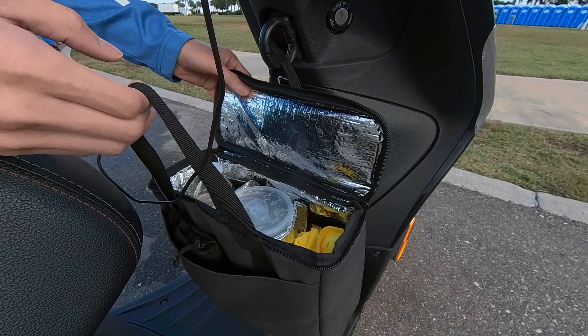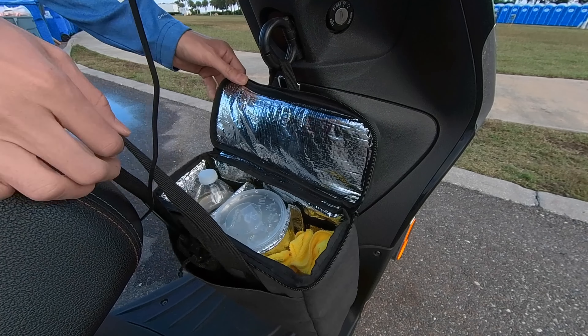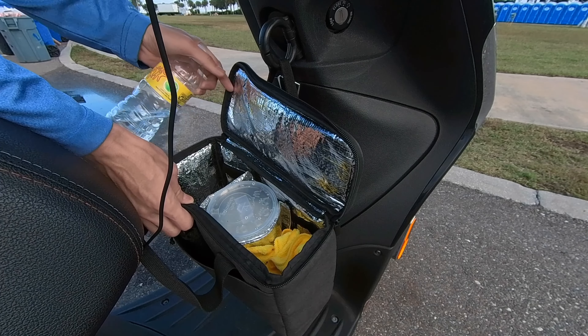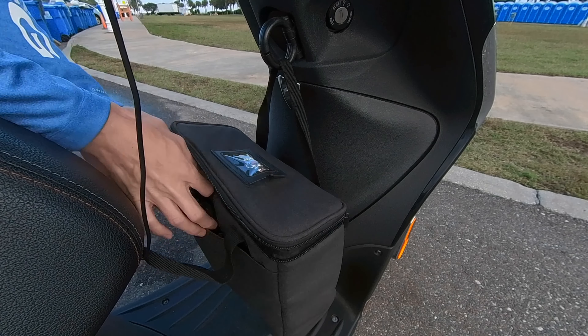We've got three compartments — you can hold up to three drinks, even those extra large ones from Burger King or McDonald's. If you have one large drink, toss it right in the middle. If you have two, put one on the far left and one on the far right to keep things balanced.